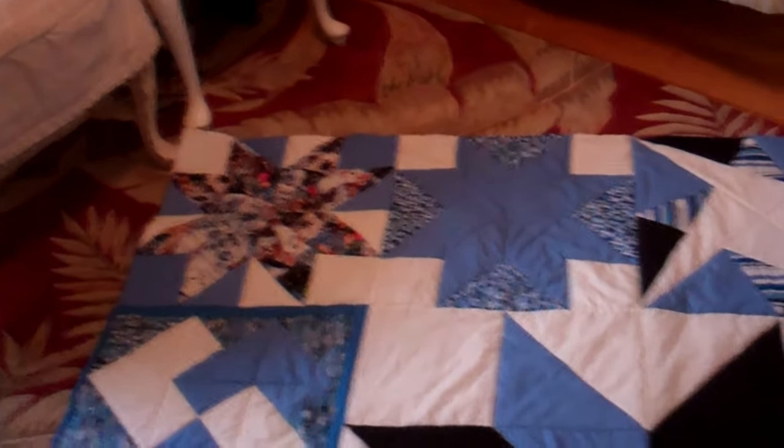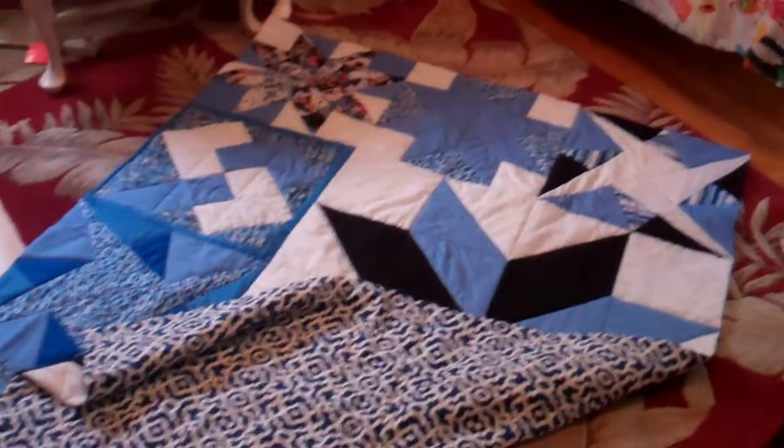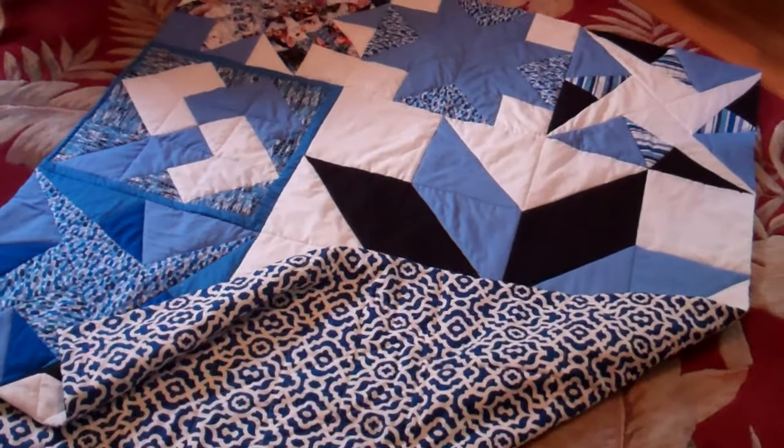And here's the back side of it — so it's reversible. It's a beautiful quilt.